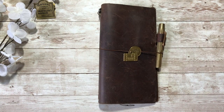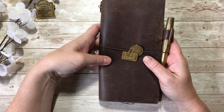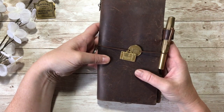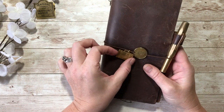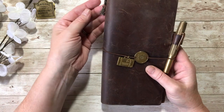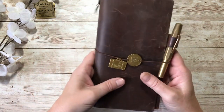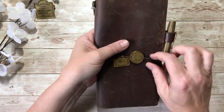Hello and welcome to Dabbling in Journals. Today I'm doing a new setup in my brown traveller's notebook from Traveller's Company. I'm keeping my decorations - my little traveller's notebook charm, my Nomado store charm, my little gingerbread man, and I have a Kaweco Brass Sport on here, so I'm keeping all of that.